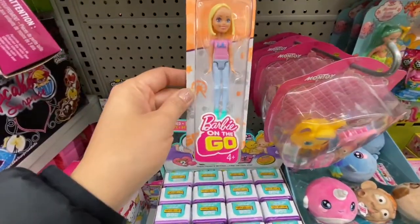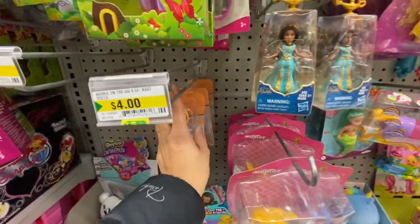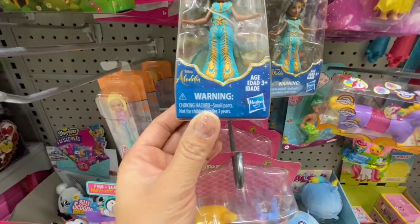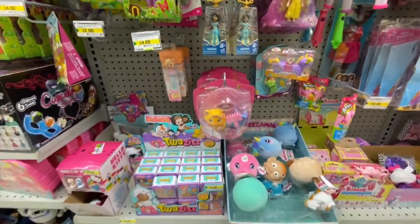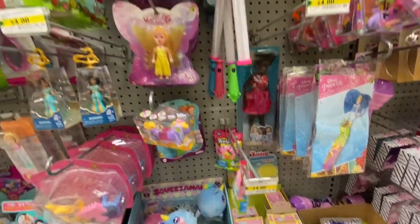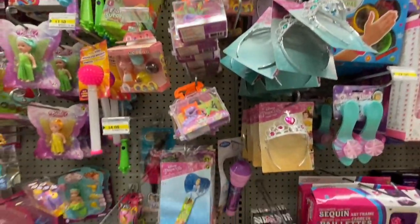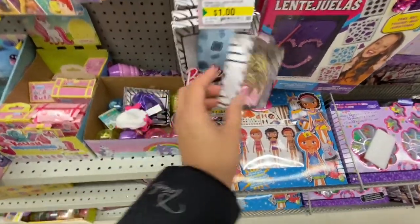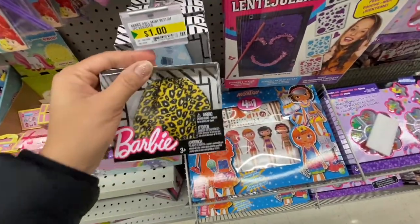They also have Barbie On the Go for four dollars, an Aladdin set for four dollars, Shopkins surprise bags for four dollars, some tiaras, and a Barbie skirt for just one dollar — they only have the skirts, no tops, but that's a great price for just a dollar.